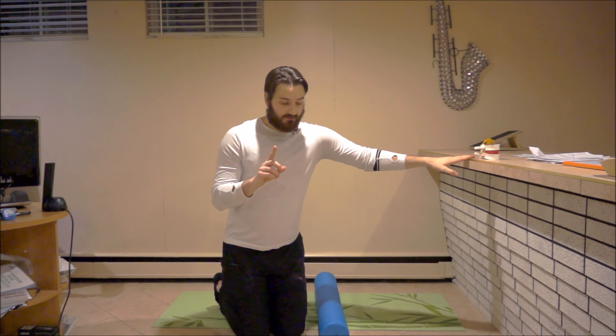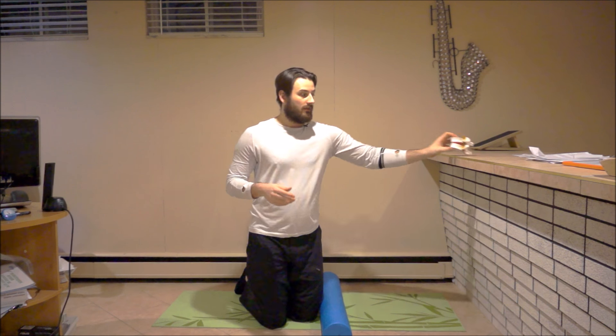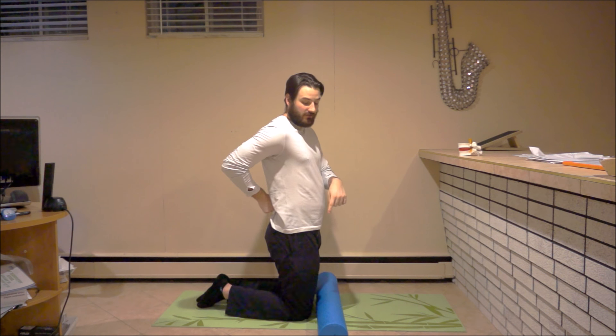For someone with a disc herniation that is impinging on a nerve root, when you apply pressure from a foam roller onto the lumbar spine and roll back and forth, that could trigger symptoms as well — because you may be applying more pressure onto that nerve or pushing the disc further onto the nerve, which may trigger one's symptoms.